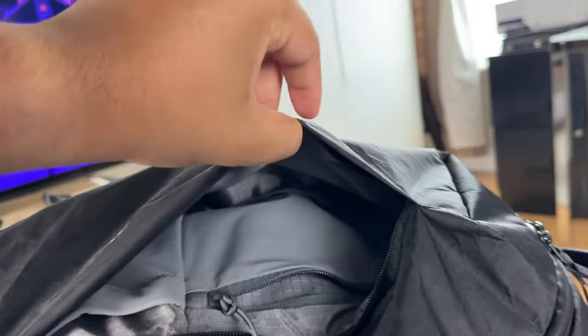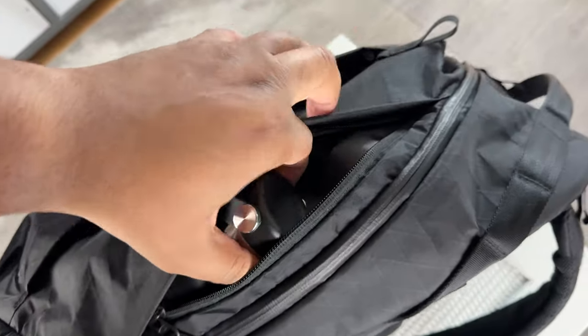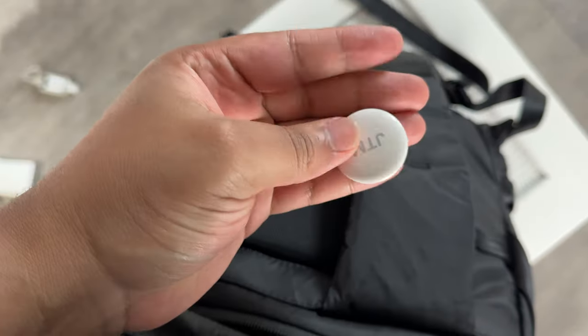Outside of those two smaller pockets, there's also space to store miscellaneous items. Next is the zippered water bottle pocket, which is quite spacious and fits my water bottle comfortably. Moving on to the back of the bag, there's a hidden pocket where I keep an AirTag.